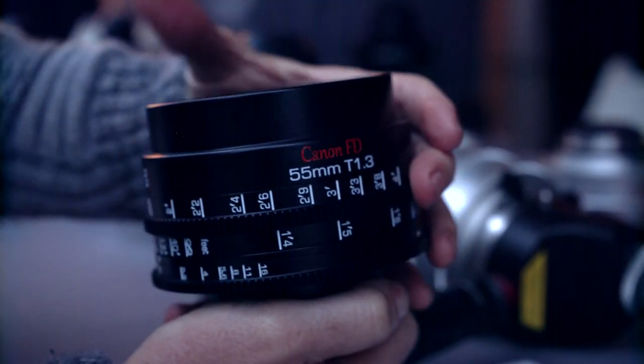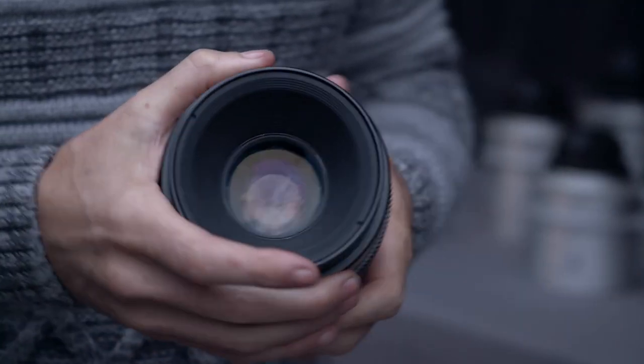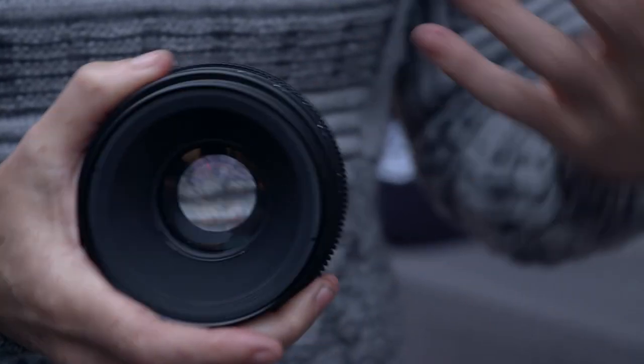13 blades is an incredible thing. What does that do for my bokeh? It just makes your bokeh really cylindrical. Instead of having that traditional stop sign bokeh on a vintage lens, with the FD set it makes them almost identical to a $200,000 set of K35s, because it now has a matching 13-blade round iris that the K35s had.